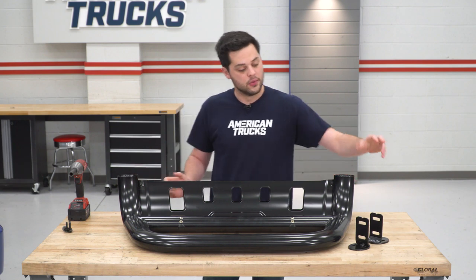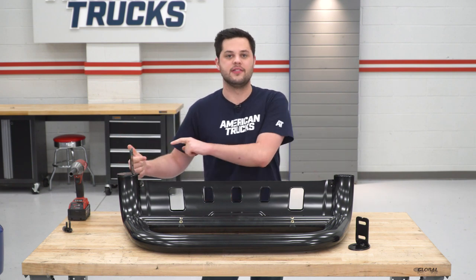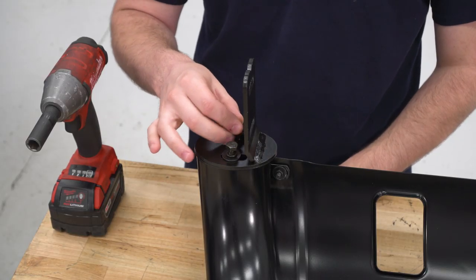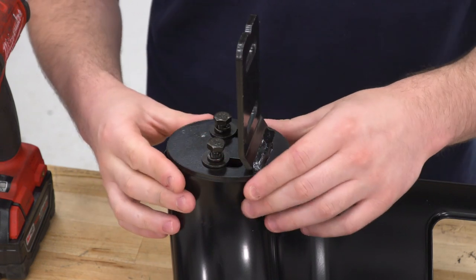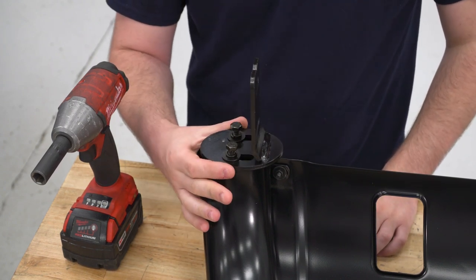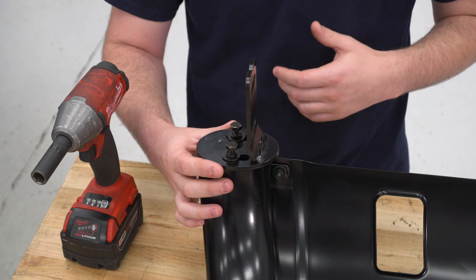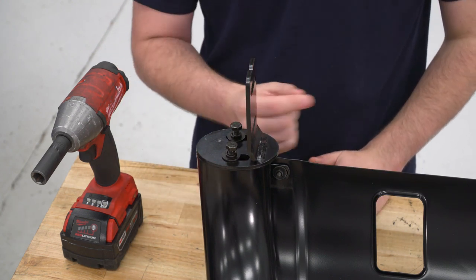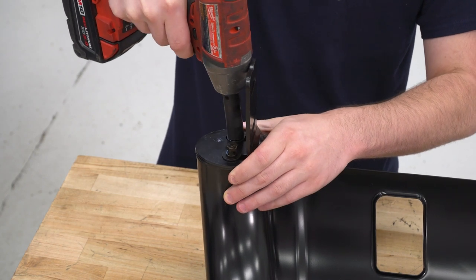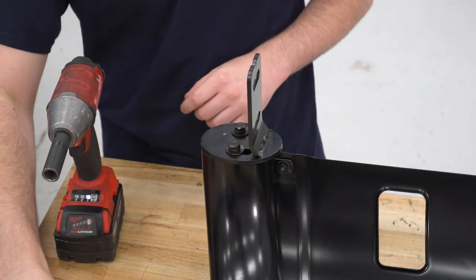Now that all our prep work on the truck is done, we'll do a little prep on the bull bar itself. Take the mounting brackets that install to the bull bar — these sit on the ends with the tab portion facing toward the inside. That's already pre-threaded, so just take the 13-millimeter hardware included in the kit and secure it. The bracket is slotted, so aim for the middle for now; pushing the tab slightly more toward the inside will make final alignment a lot easier.